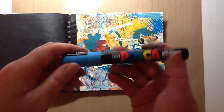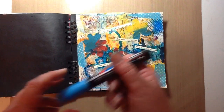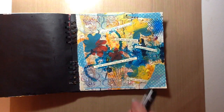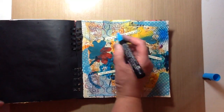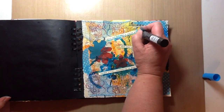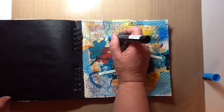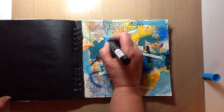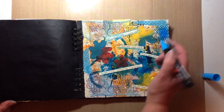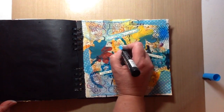I want to work with this Posca paint pen. I'd tell you the color but it's all in Japanese — I cannot read it. It is obviously blue, but there's not one word on here in English. All I wanted to do was go around the sayings with the blue. As it's wet, you just gently rub with your finger and it gives it that really nice smeared, artsy look that we all love. I like it when it gets a little bit onto the phrase you're working with.